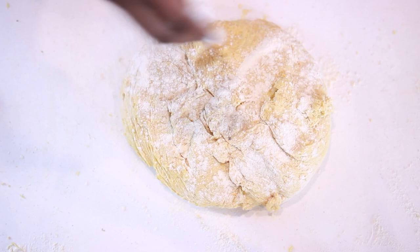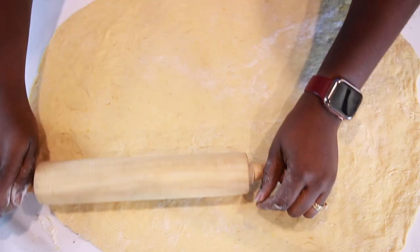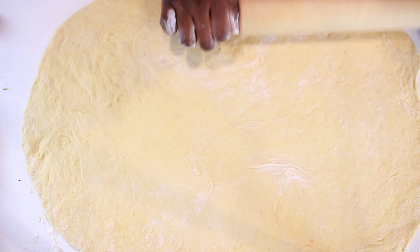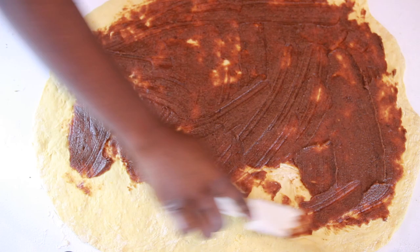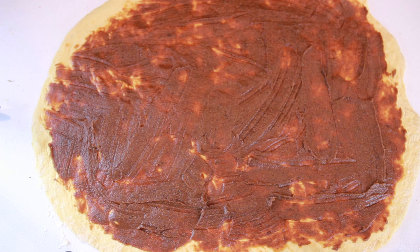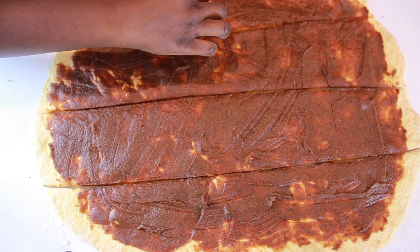Now the dough should be very easy to work with, so go ahead and start spreading it with your hands, then use a rolling pin to get the right thickness and shape. I'm going for about a quarter of an inch thickness and trying to get as close to a rectangle as possible — it doesn't have to be perfect. Next, spread our filling, making sure it reaches every corner. Then use a pizza cutter to slice the dough in two, and again slice each part in two to get four stripes.